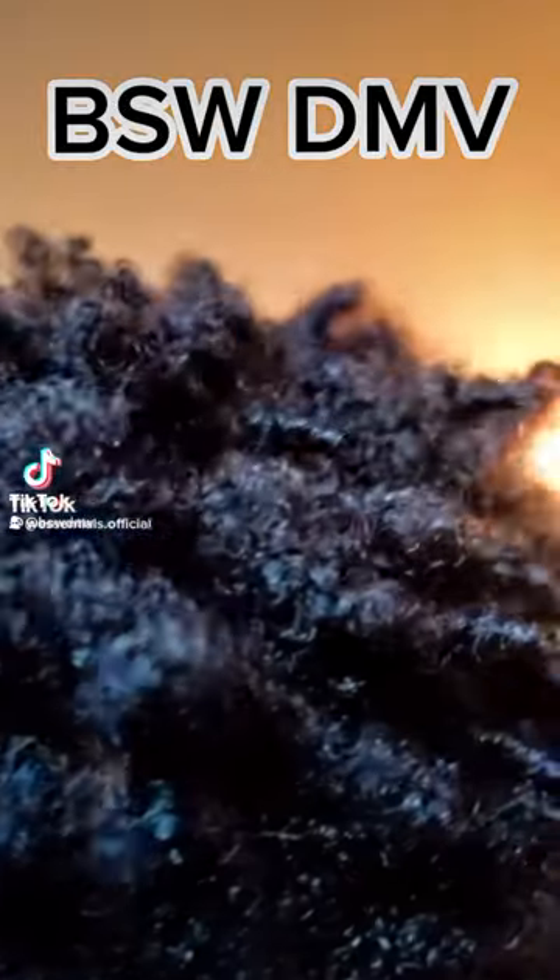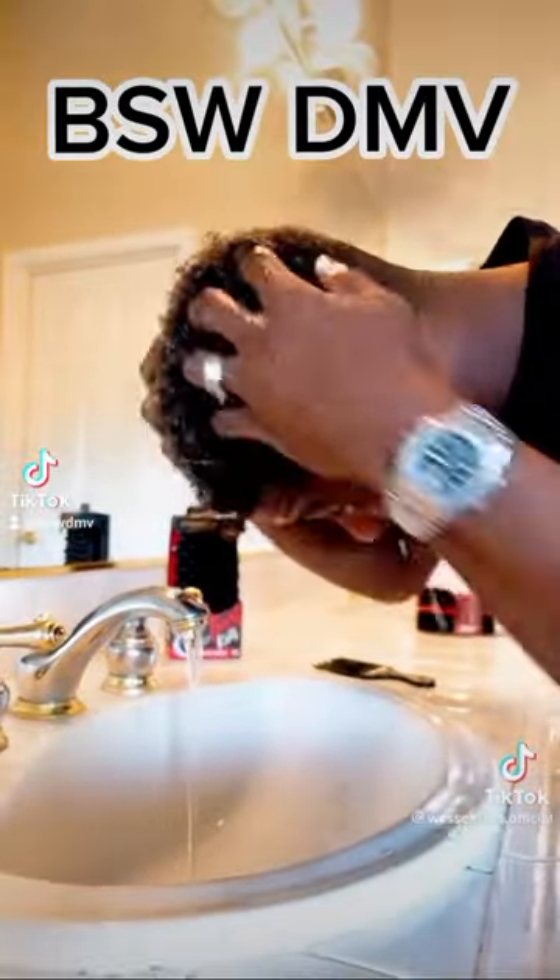This is my hair routine using the Red by Kiss Twist King Sponge. First, I wash and condition to make my hair moist. Second, I use the RBK pick to untangle.